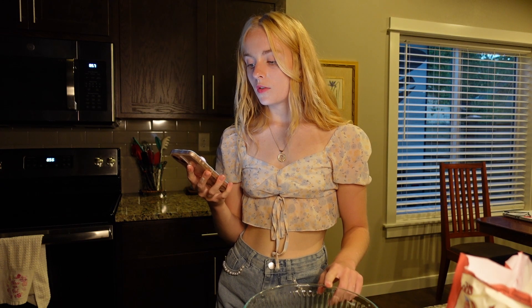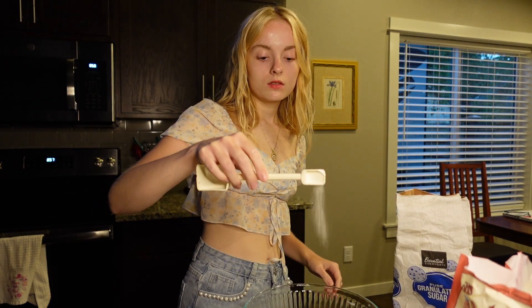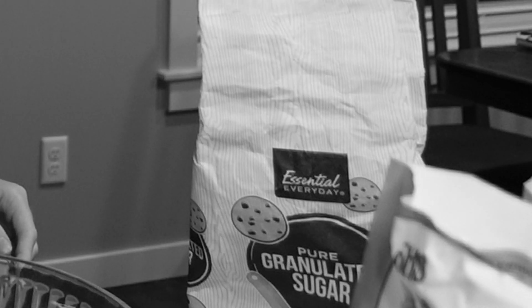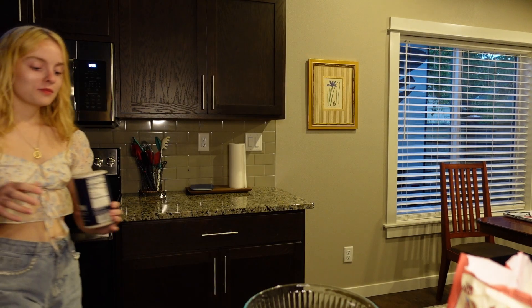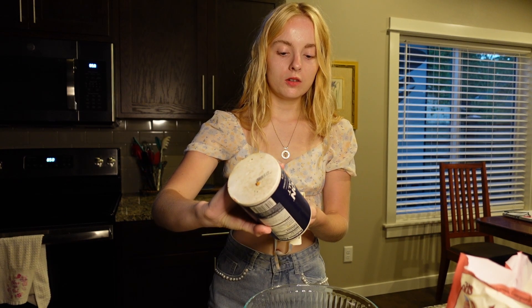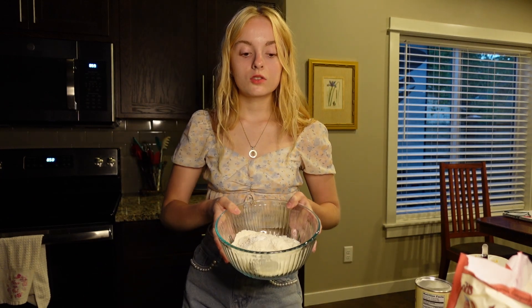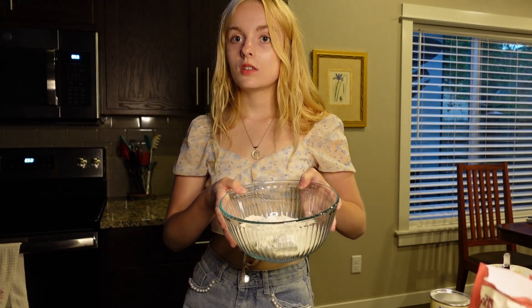You add 2 and a quarter cups of flour and 1 and a quarter teaspoon of salt. I did sugar by mistake — oh my god, I'm not thinking clearly right now. I thought this was salt for some reason. It'll all mix in anyway. So, 1 and a quarter teaspoon of salt and then 1 and a half teaspoon of baking powder. Then you just whisk this little concoction together with a whisk.